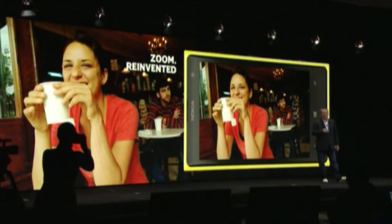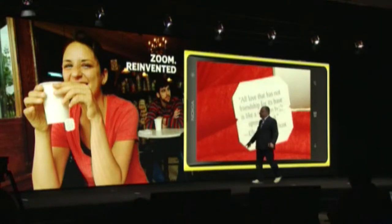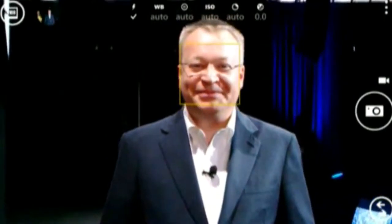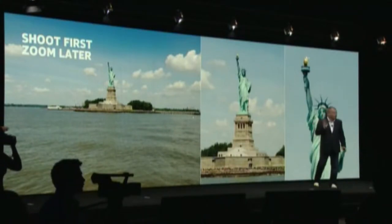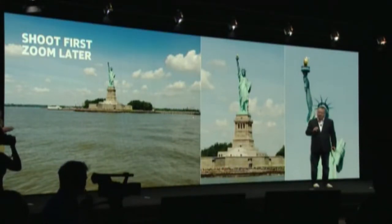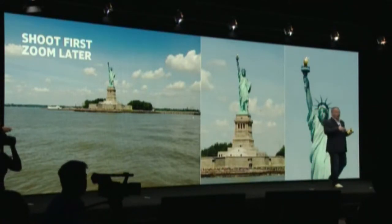With this device, we have reinvented zoom. This image — even after you take it, zoom in, same image, you can read it. Live demo. The exciting thing is that I can zoom out after taking the photo. We capture one image but save two versions: one is a full-resolution image for endless reframing opportunities, and the other is the oversampled image that we save for sharing.